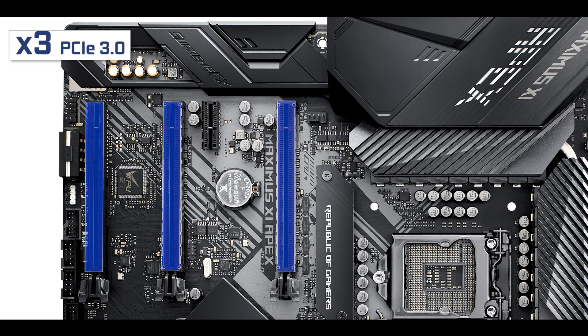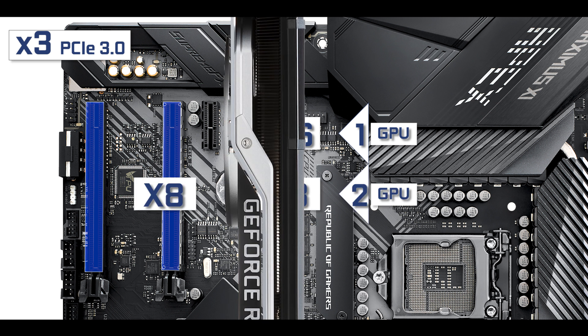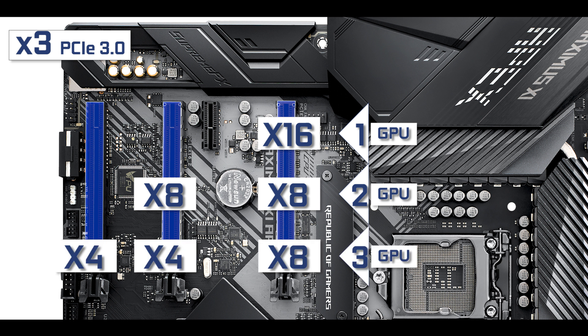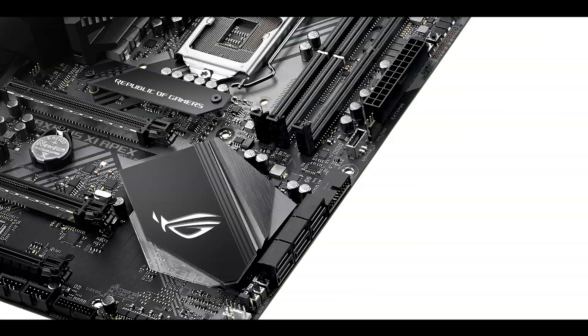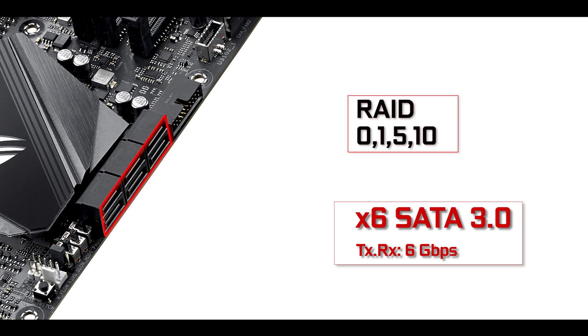For expansion, we have four third-generation PCIe slots: one single-speed slot and three x16 slots with different speeds. Only the first slot closest to the CPU delivers up to x16 bus speed — that's where you want your GPU for optimal performance. In a dual SLI or CrossFire configuration, these PCIe slots share bus speed giving an x8/x8 configuration. The third and last PCIe slot is capped to only x4 bus speed, so not recommended for GPUs. The first two PCIe slots are metallically reinforced for robustness. SATA-wise, we have six third-generation SATA plugs, each transferring up to 6 gigabits per second, supporting RAID 0, 1, 5, and 10.